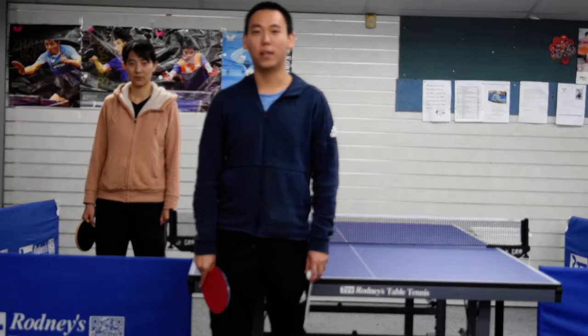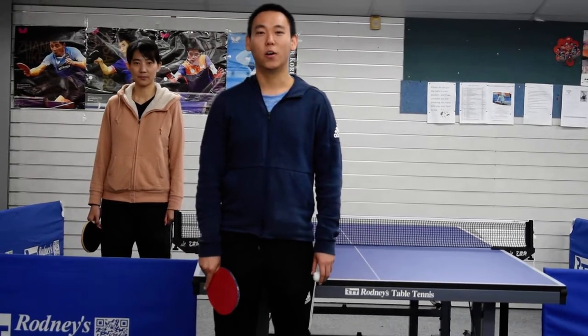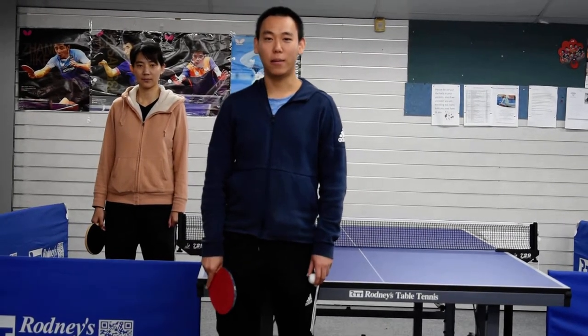Hello everyone, I'm Yuhang. Welcome to Pop-Up Ping-Pong. Today we are going to learn forehand topspin. Forehand topspin is a very important technique in table tennis. For the advanced student, club level, or high performance player, you must learn it.